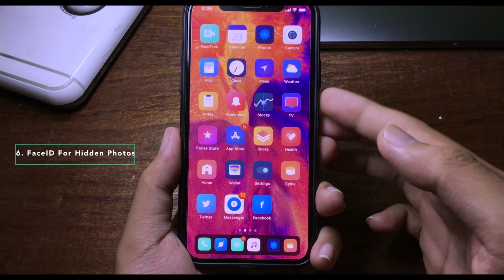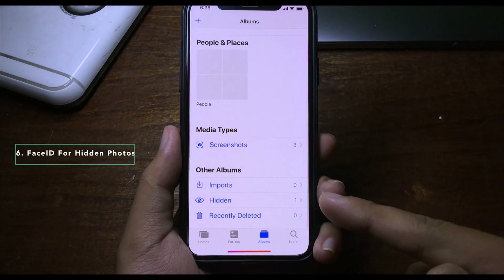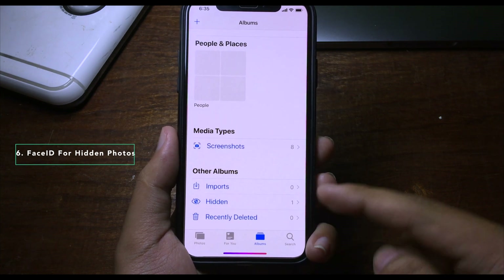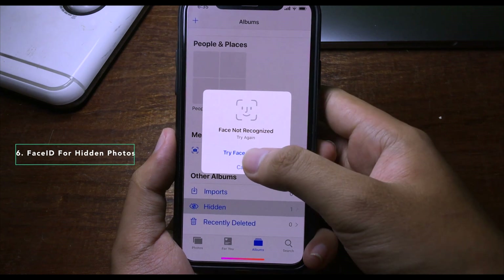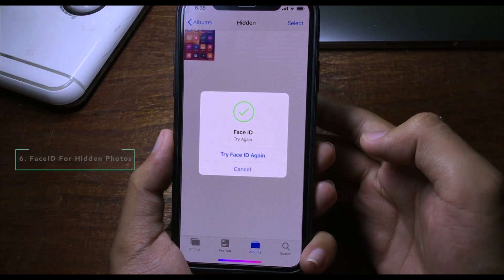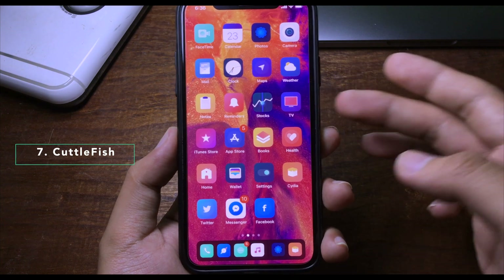This tweak adds security to your photos, specifically when you hide a photo and access the hidden album. When you try to open it, you will need to confirm with Face ID before it opens.